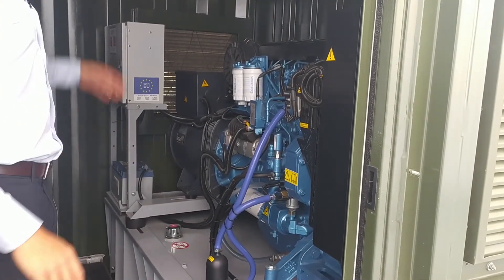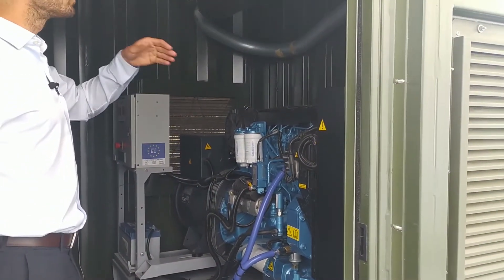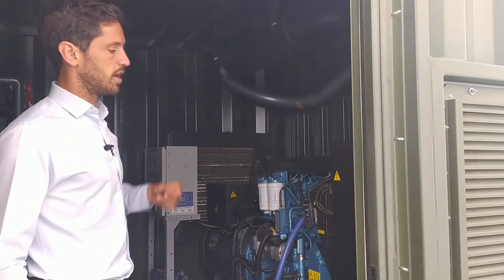Of course it has air inlet and outlet for refrigeration and smoke exhaust with a silencer to the outside.